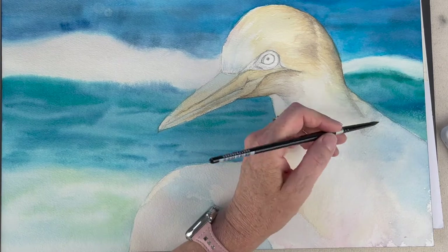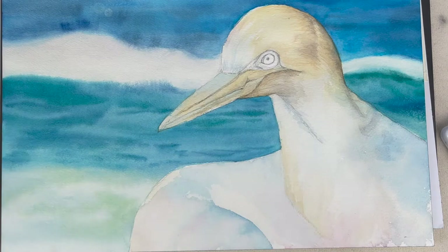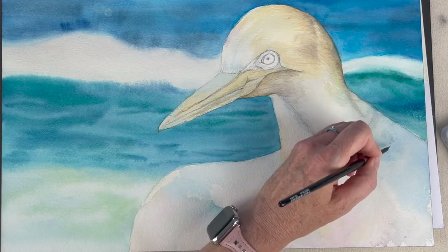Some areas I wet first and then come back in with the colors I want to use and spread that pigment around.